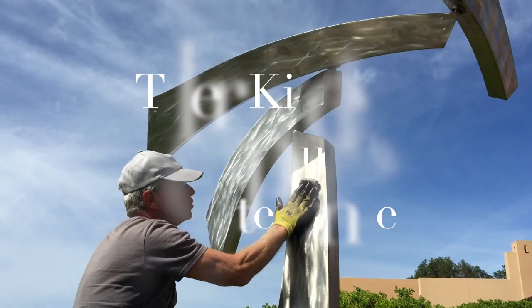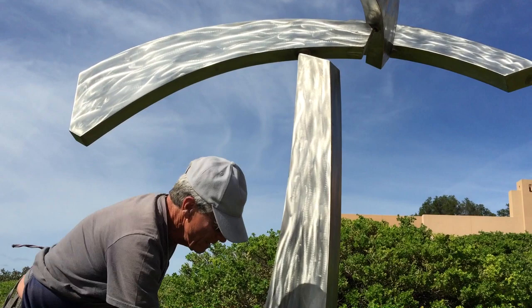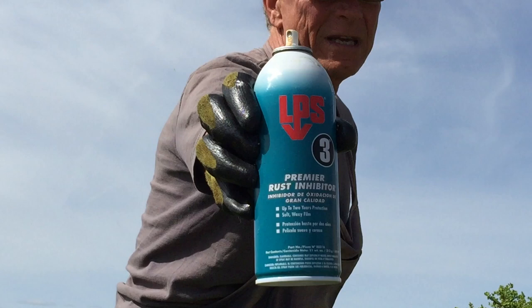We are putting a coat of anti-corrosive on this sculpture to keep the stainless steel from ever picking up any little flaws. The material we're using is my favorite — there are others — this is LPS 3, and it goes on with a nice waxy sort of coat that's durable.